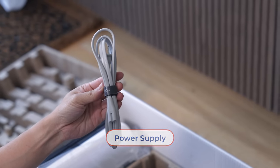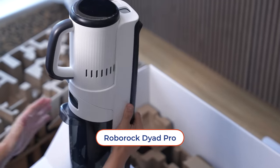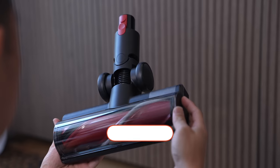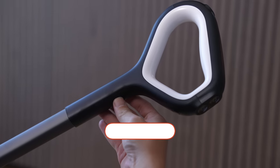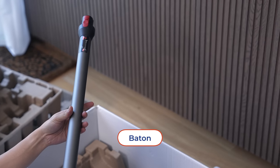We're still not done — there's one more layer. Here's the big one: the wet and dry vacuum cleaner, which is the main body. Next is the multi-surface brush, the handle for the vacuum, and finally the baton. If you're curious to see how everything comes together, keep watching.